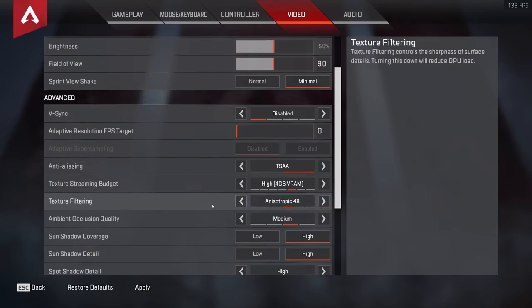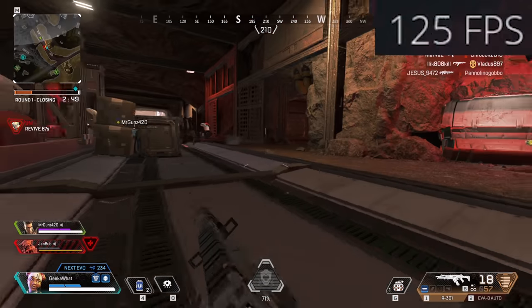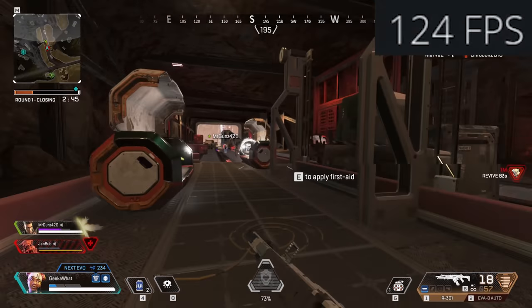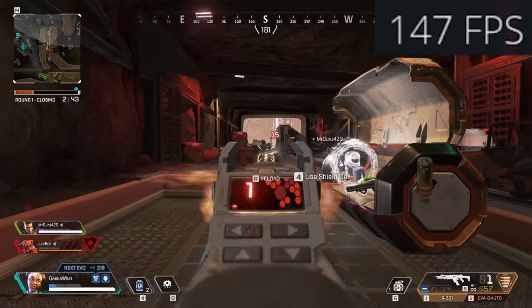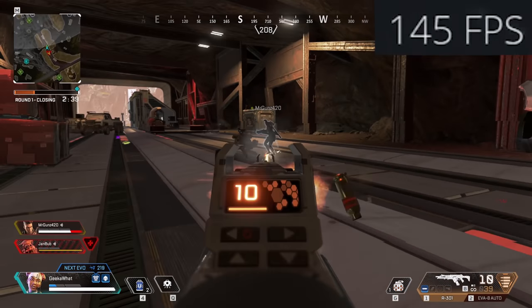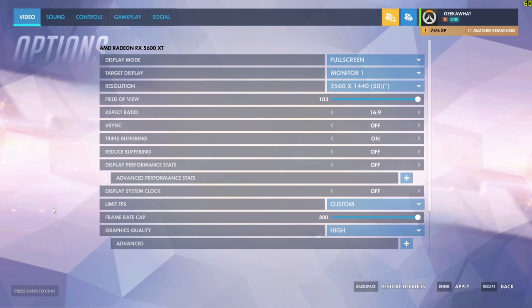I've also tested Apex Legends, the latest Season 6 release, and at 1080p high settings you're looking at around 140 frames per second, which is absolutely insane. That means high frame rate esports gamers with 144Hz monitors are more than covered here, and visually the game looked outstanding.